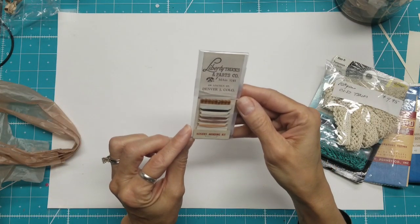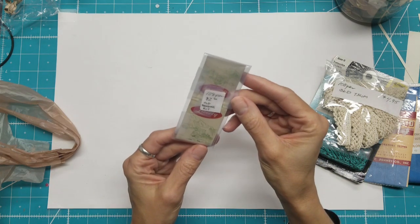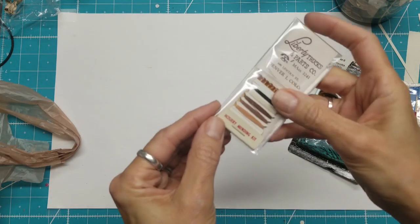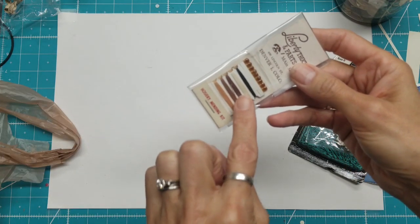Liberty Trucks Parts — this is from Denver, Colorado — hosiery mending kit. So an old mending kit, and it was $2, so I got it for a dollar. But who repairs stockings with this fine, fine thread?